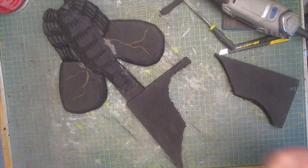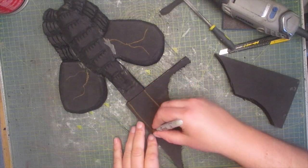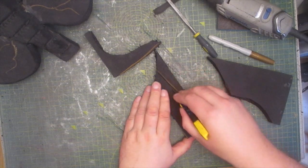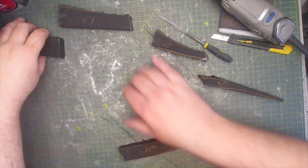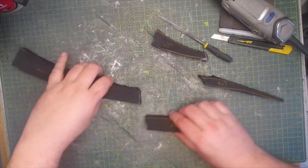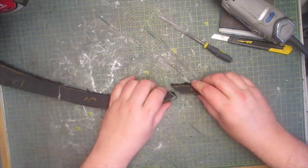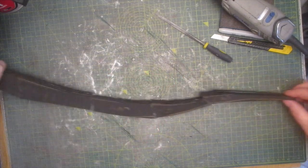Now I'm ready to extend the tail out of scrap foam. The last thing I want is for the tail to be perfectly straight, so I'm adding a few little curves. With several sections on the tail all pre-glued, I just need to push them together. It's not perfectly neat but that doesn't matter — that will be fixed in the next step.